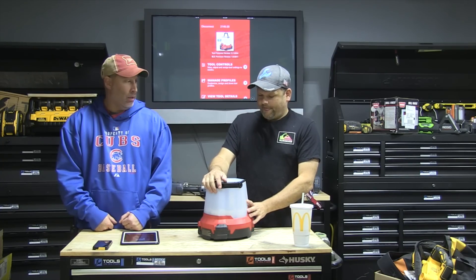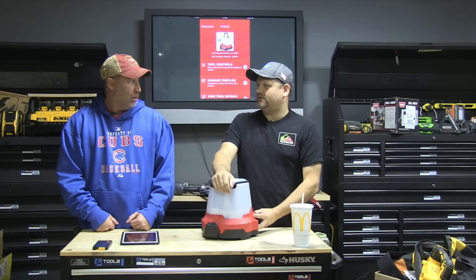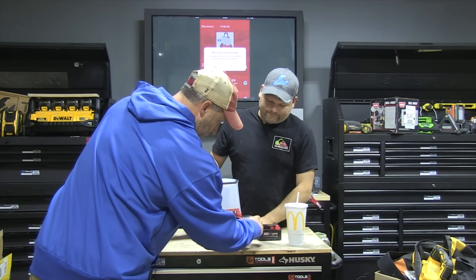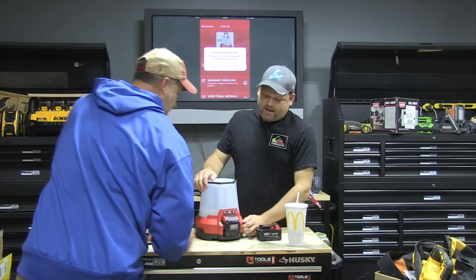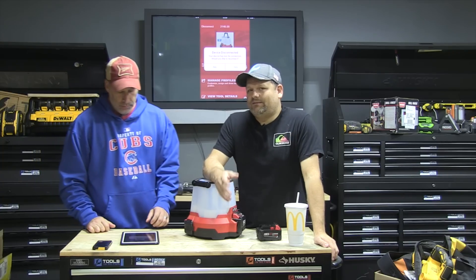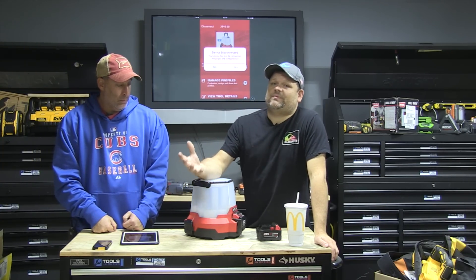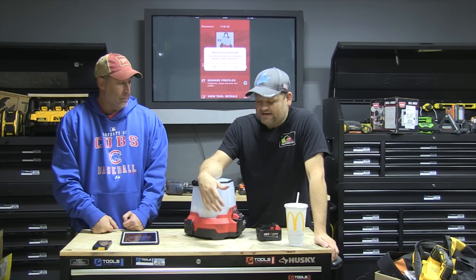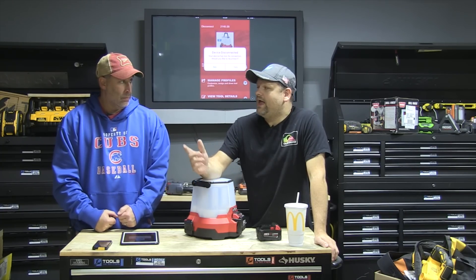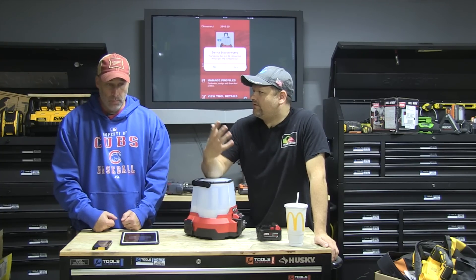We're going to try a 9Ah battery in there. Eric grabbed the 9Ah battery — yep, it fits right in. Obviously everyone asks about runtime and there are a million different runtimes depending on battery capacity and what setting you have it on. But you're gonna get great runtime with the 9.0 battery.